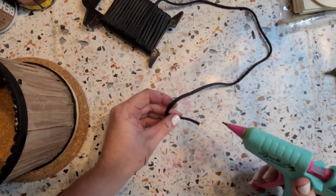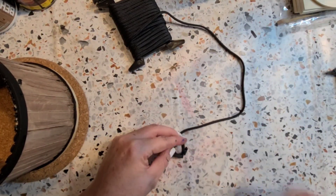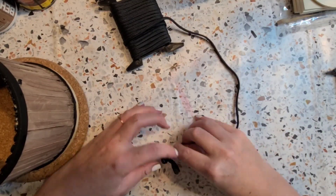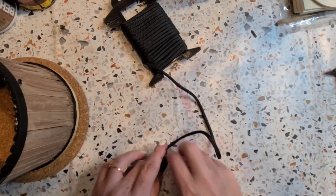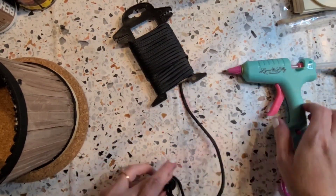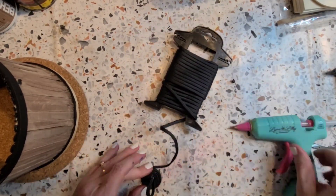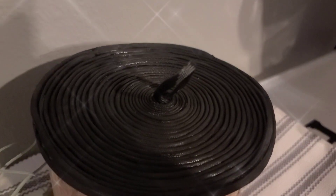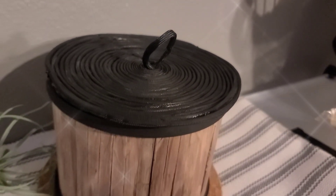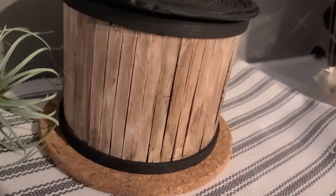I then decided to go back through and paint the top and bottom rings with Ink by Waverly. Then I thought it might be kind of cool to make a little lid for this so it could be a lantern, a vase, or a container. I'm just using some black paracord from Dollar Tree, wrapping it around in a circle and hot gluing as I go to make sure it's nice and secure. This was so incredibly easy. It took a little bit of time just because of gluing each little part, but you put on some Netflix or your favorite YouTube channel and there you go.